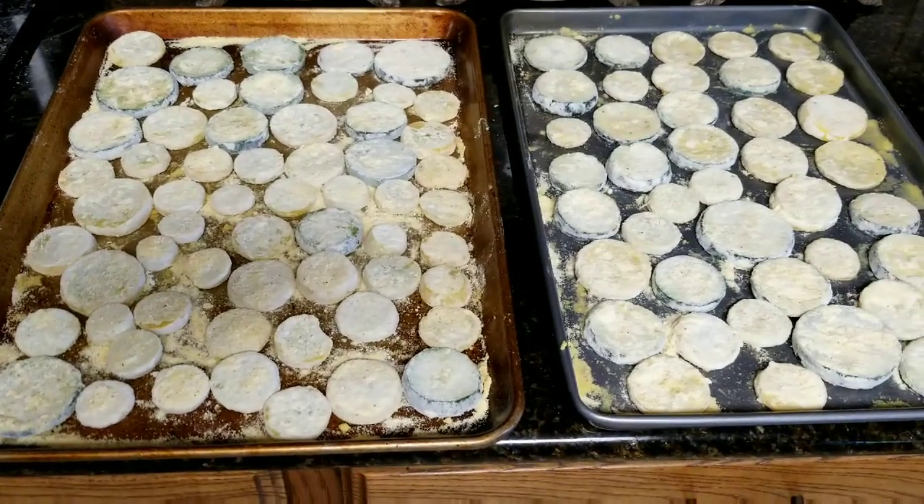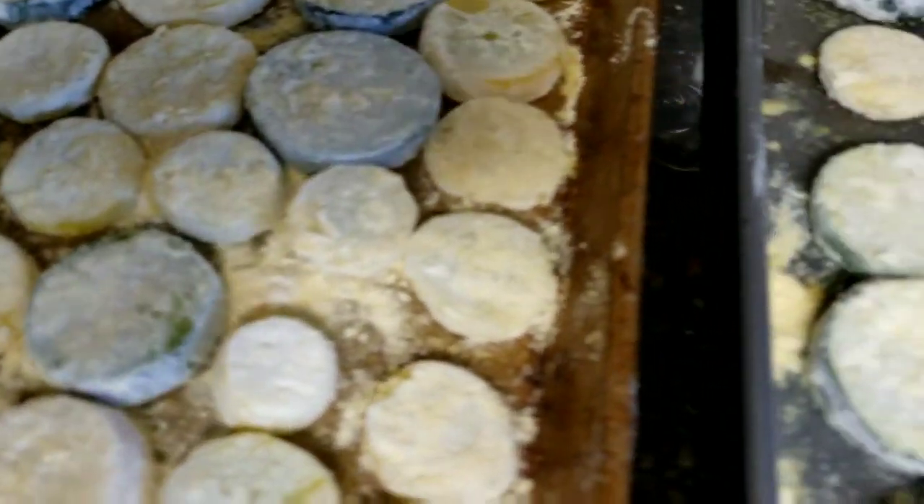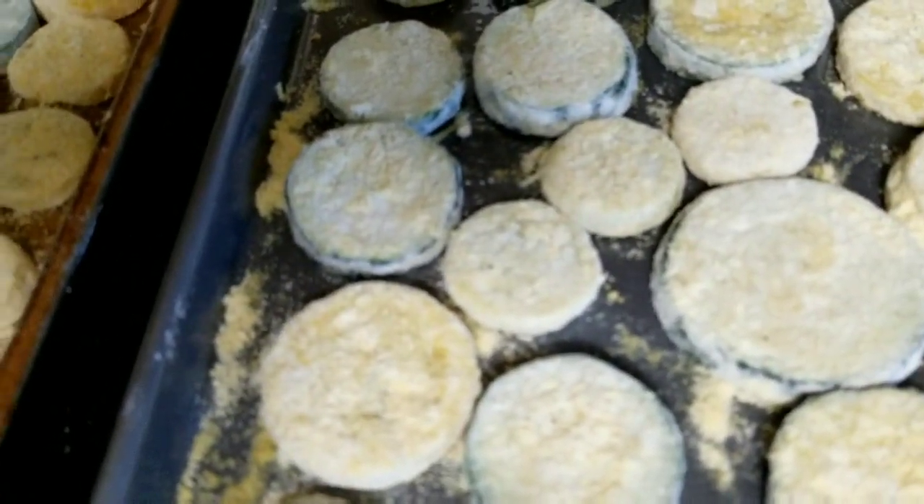They're ready for the freezer, nicely coated. This is gonna be good. I hope this helped y'all and I hope you tried it. For some of you that still work outside the home, this is one way to get a quick side on the table. I was late coming back because I had to sit down and enjoy my lunch. Now I've got my cup of coffee. Hope you enjoyed the video, and until next time, God bless you all.